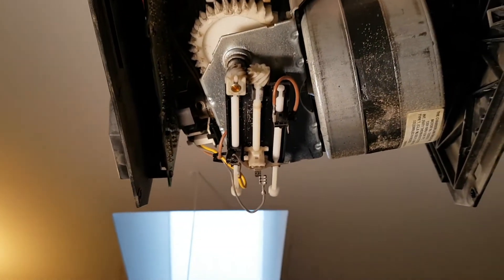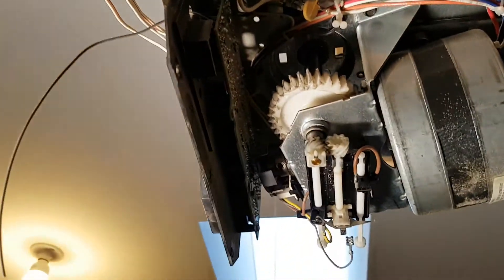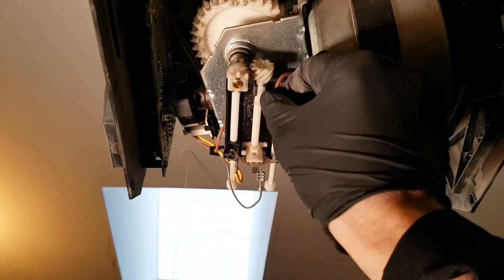I should mention — the first thing you actually want to do is disconnect the power, which on mine is as easy as flipping the power switch right there. Then you want to remove the wires.